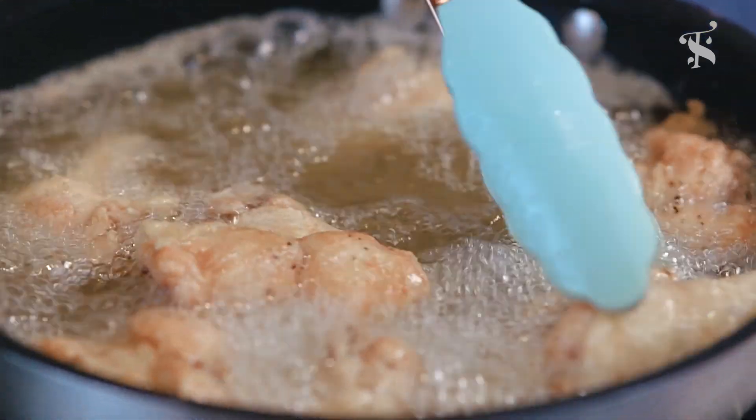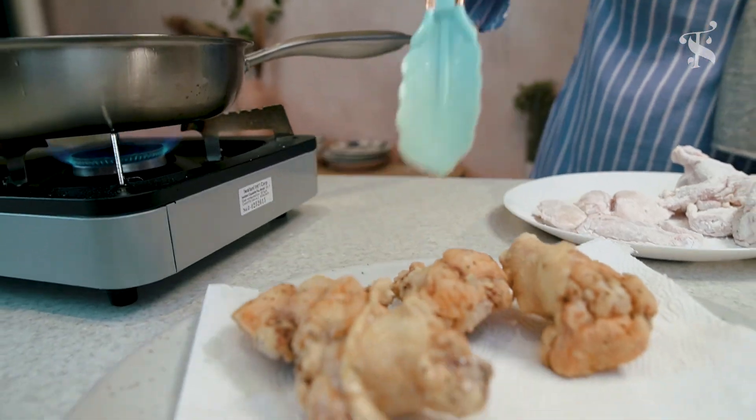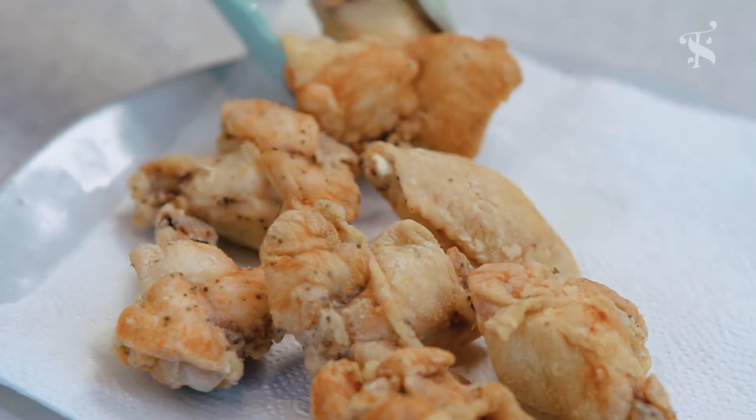Once the oil is hot, you can fry the wings. Make sure to get a golden, crispy, brown exterior on the wings before we work on the sauce.